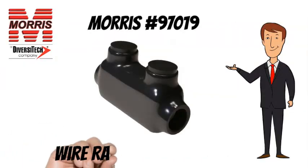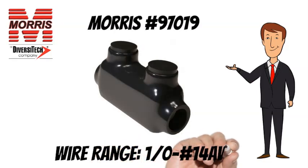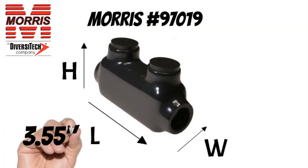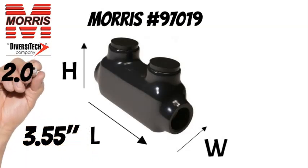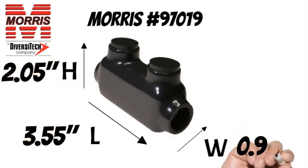A wire range of 1-0 to No. 14 AWG. The Morris 97019 measures 3.55 inches long, 2.05 inches tall, and 0.96 inches wide.